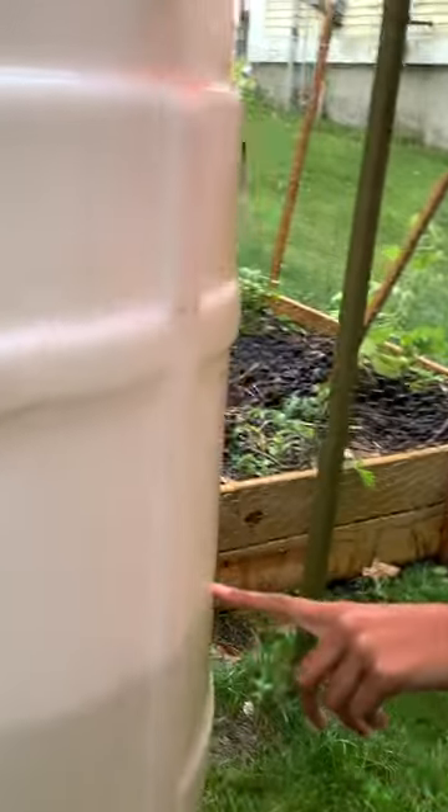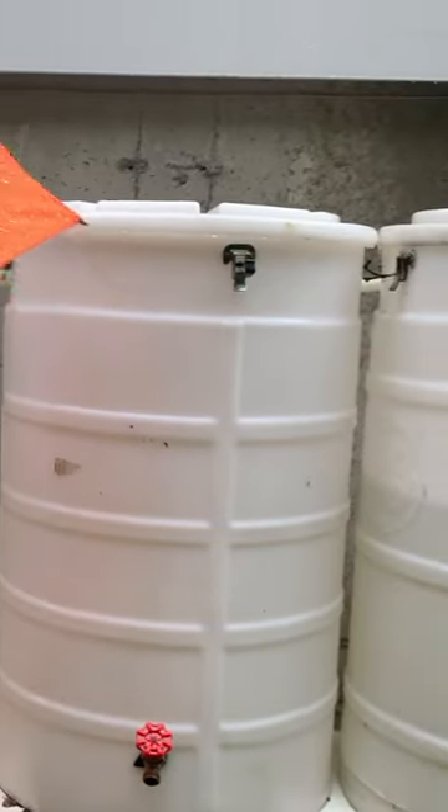We decided to save rainwater by installing rain barrels. I asked my dad to come up with a plan instead of buying rain barrels from the market. We created our own style of catching rainwater to use for our garden.